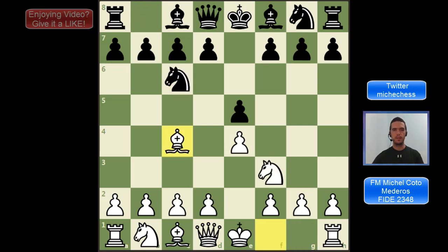In this position black can play two main lines: Bc5, the Giuoco Pianissimo, or Nf6, the Two Knights Defense. There are also alternative lines, not as strong, like h6, the anti-fried lever, and also Nd4, which is a tricky line we need to know.